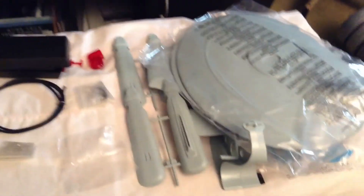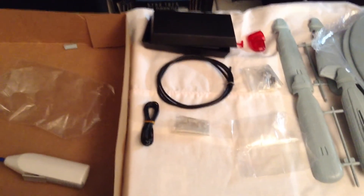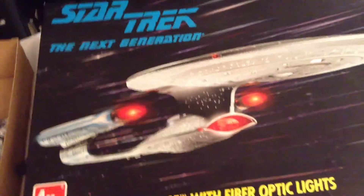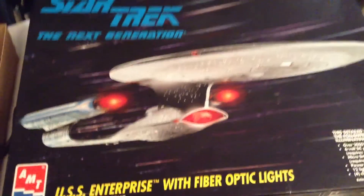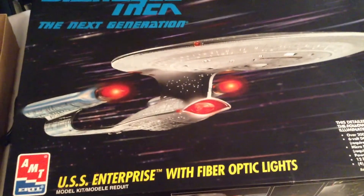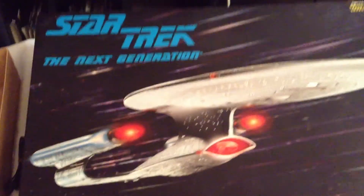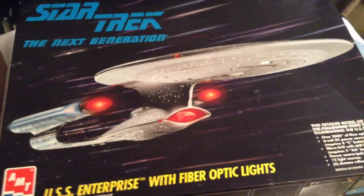Alright guys, so that's my next build — the Enterprise D light-up fiber optics kit. Hopefully I'll get this one started soon. I'm still currently working on my refit Enterprise and waiting for some paints to come in before I can finish that one up. So anyway, this is my quick review of the Enterprise D fiber optics kit — my next build. I'll have it up on my next video build. If you have any comments, questions, or advice about this particular kit, please let me know. Thanks for watching!